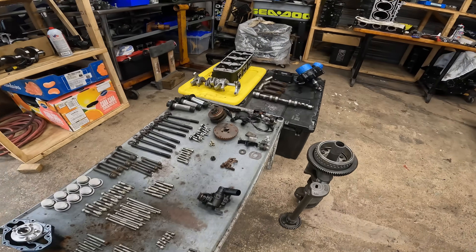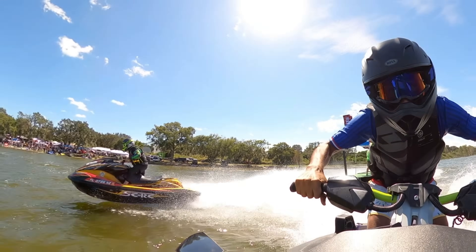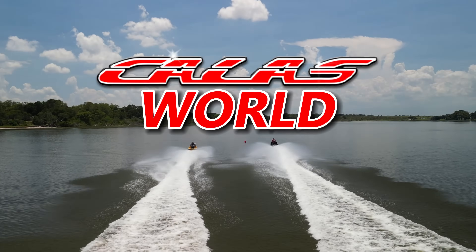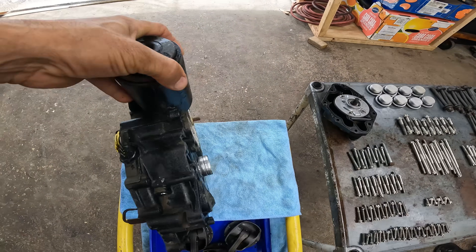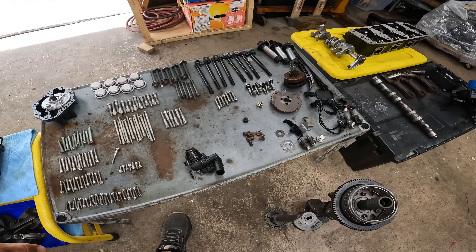Hello guys, welcome to the channel. Today we're gonna be working on a motor that came in a box — all rusty, literally looked like it came from the bottom of the ocean. Basically what we got is a rusty PTO cover that doesn't look any better on the other side. This is the water pump — at least it turns, but as you can see it's really rusty.